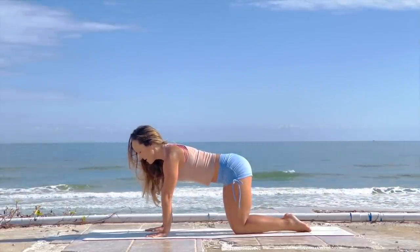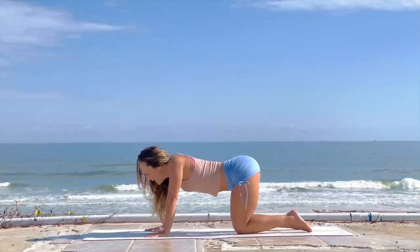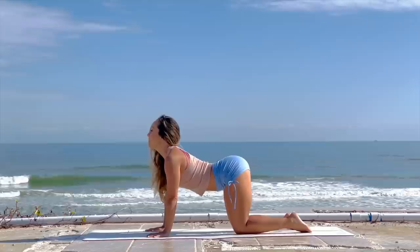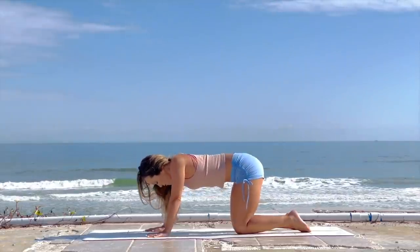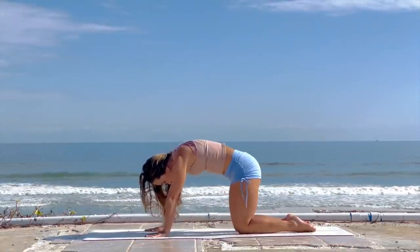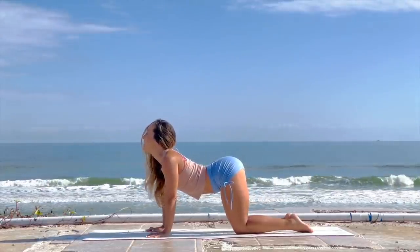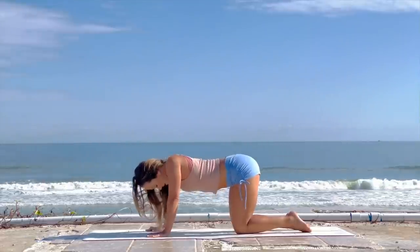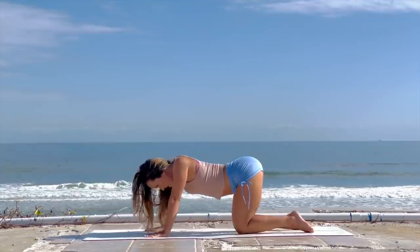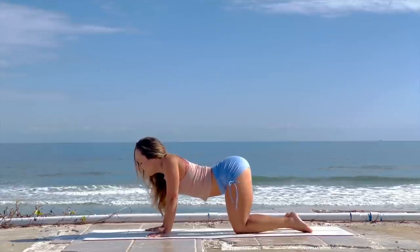Now we're going to do what's called cat and cow. Inhale as you draw the navel in and lift the chest — feel it as a spinal extension. Exhale as you tuck the tailbone and roll it all the way under. Inhale, roll through that spinal extension for a long deep breath in. Exhale as you round the back, tuck the tailbone, and squeeze it under. Inhale, roll through the spine; exhale, round all the way under.